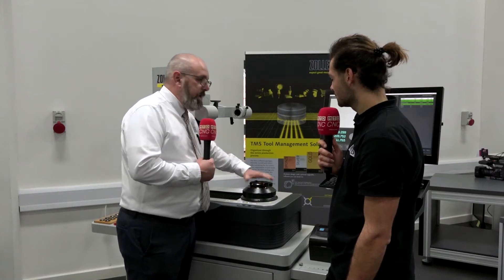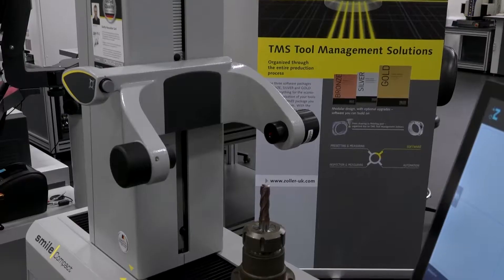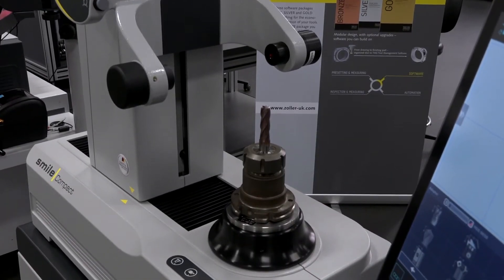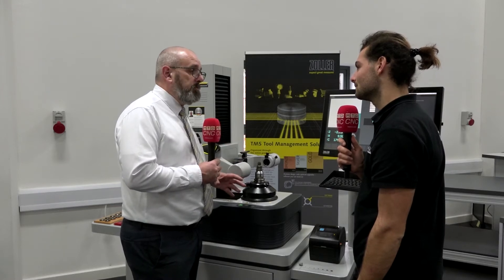So when we change this over, we guarantee the repeating accuracy in Z for this spindle is plus or minus a micron. So it doesn't matter who on the shop floor is measuring tools now — everybody's getting the exact same measurement.